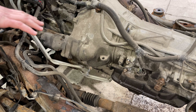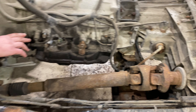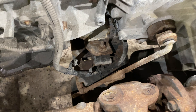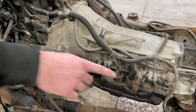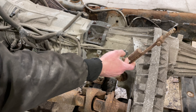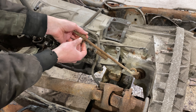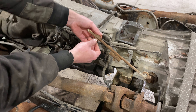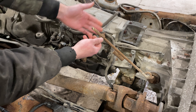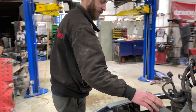Getting over to the engine side, the shift cable for the transmission comes undone. This one's a manual shifting transfer case, so that just comes undone — there are just little plastic inserts that slip over these nubs, you take a pry bar and pop them off, and then these just hang out.